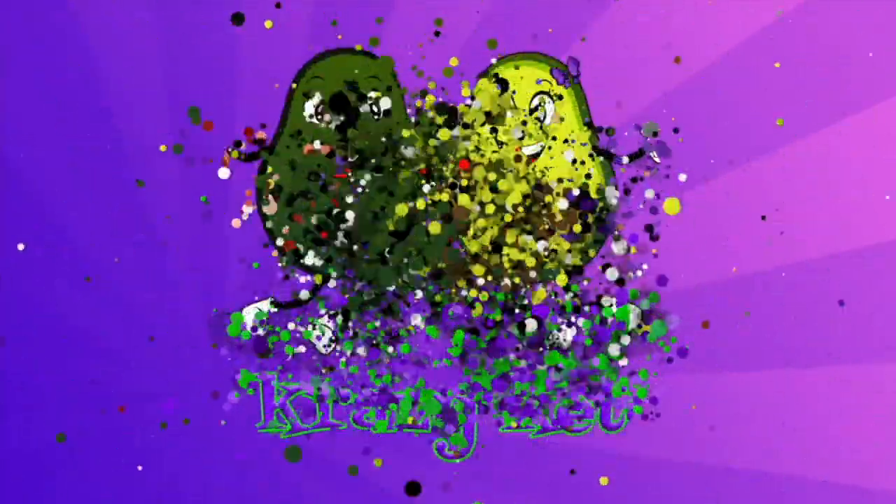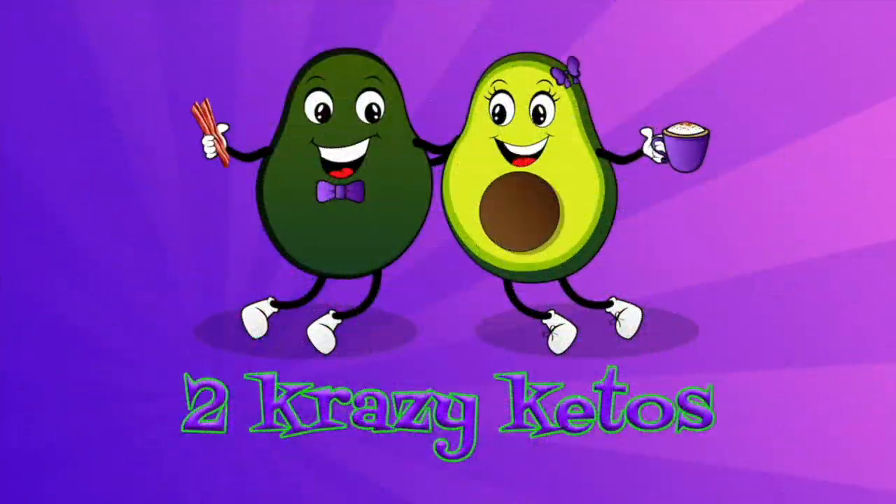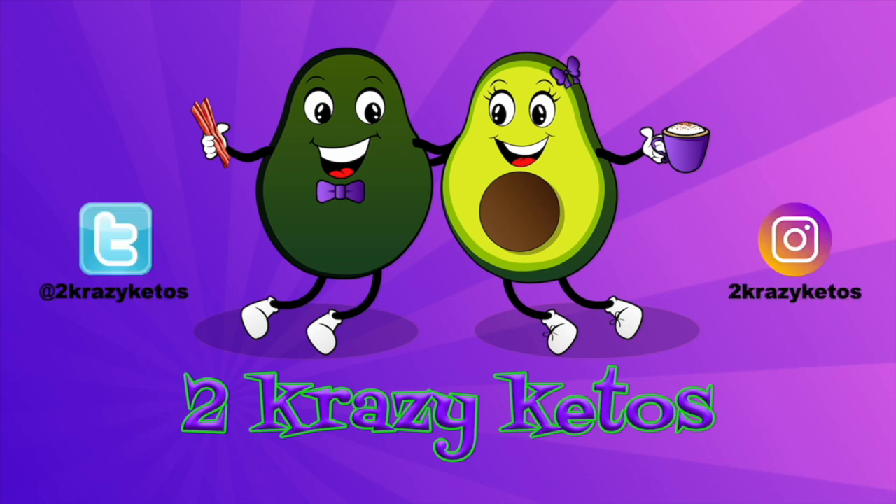And today we're going to share that recipe with you. Hey, what's up, family? I'm Rachel. And I'm Joe. And we are 2 Crazy Ketos.